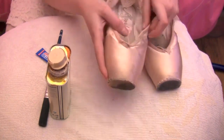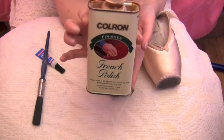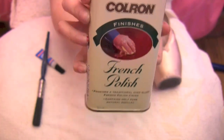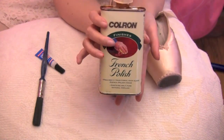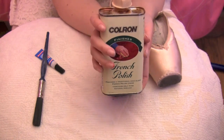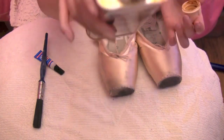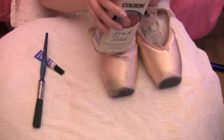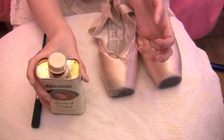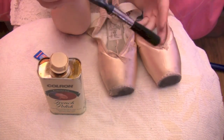What you need is some shellac. I have bought this one which is a French polish, which is basically shellac. You can buy this in hardware stores or online, and it's basically a liquid which is quite thick and it's kind of a browny colour. It smells quite strong so please make sure you use it in a well ventilated area. You'll also need a brush of some kind — I'm using a nice small paint brush.